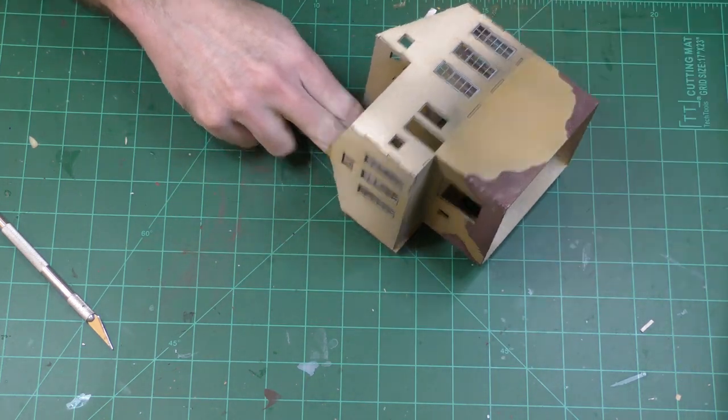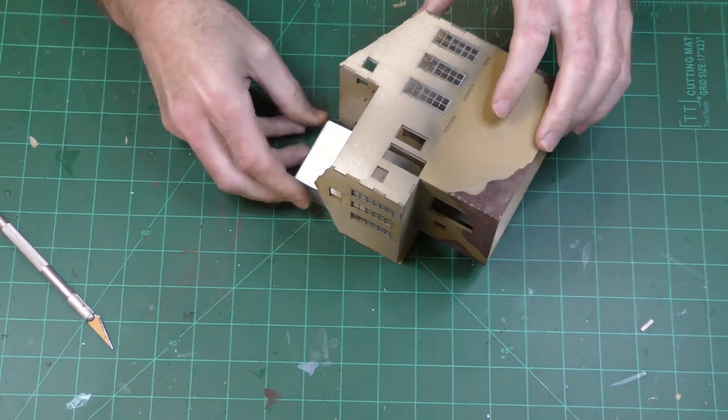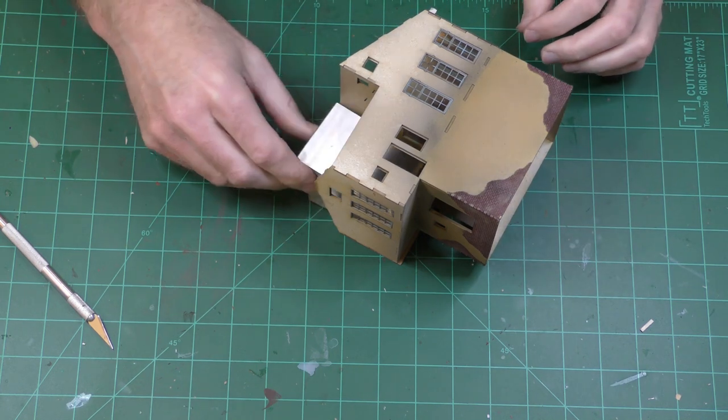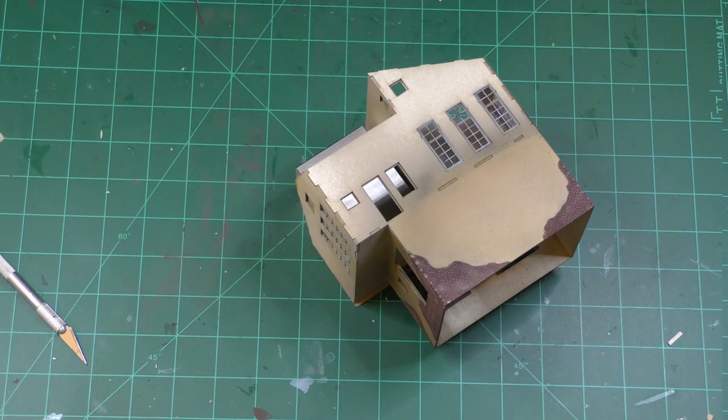Once it's in, I just take some 1-2-3 blocks and weight it down, and let it sit there for a while, then come back and do another one. One thing about the windows in this kit is it looks like it would be very easy to paint them a different color than the rest of the building.